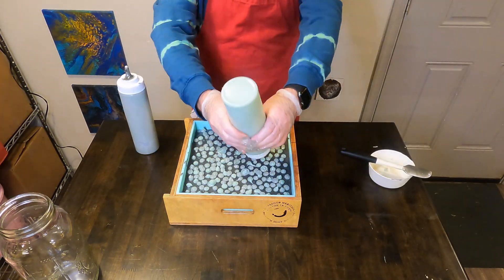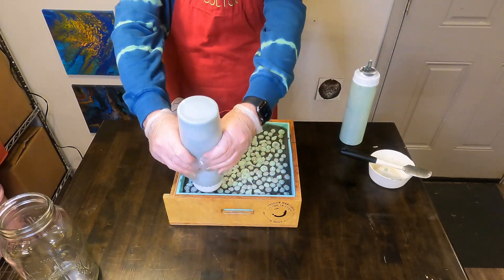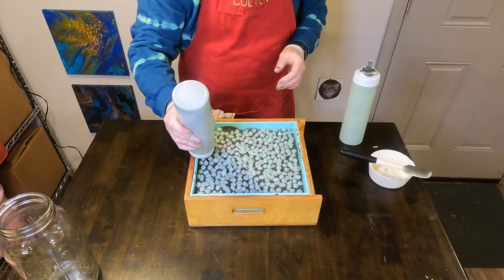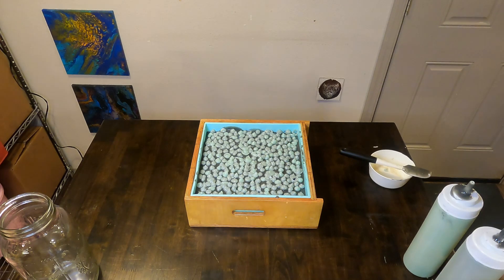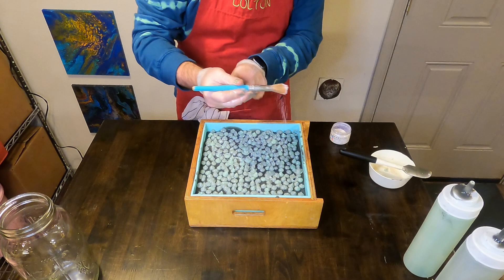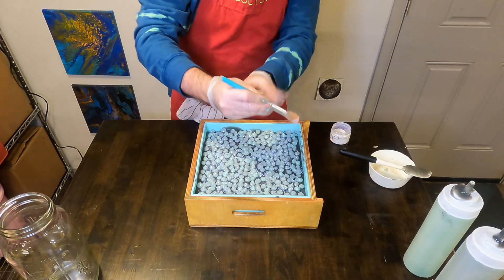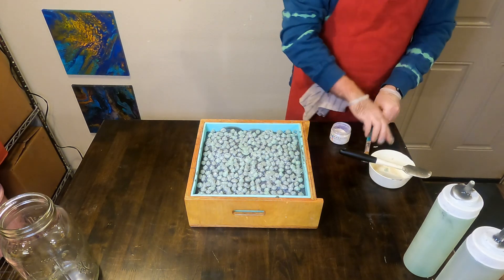Once I am done dotting, we are going to use some really cool mica that is a blue shift mica — it looks kind of white in the container, but when light is applied to it, just normal overhead light, it actually has a blue metallic tinge. We're going to spray this with some rubbing alcohol, tuck it away for 24 hours, and then it is time to unmold.